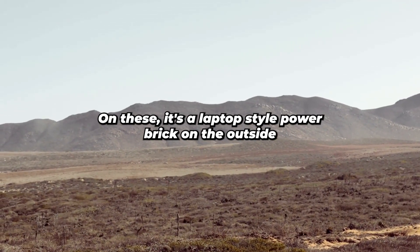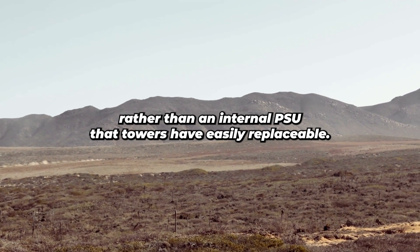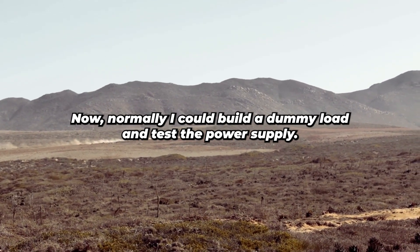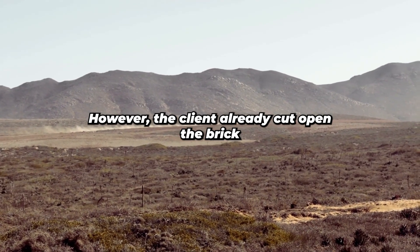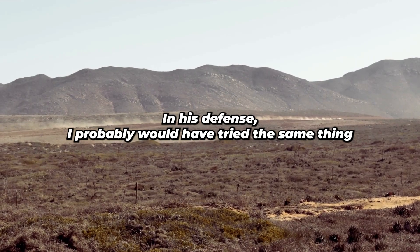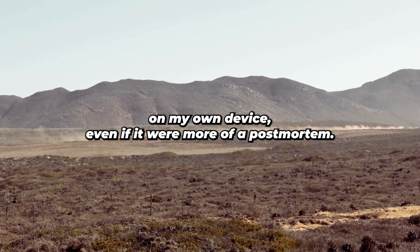On these, it's a laptop-style power brick on the outside rather than an internal PSU that towers have — easily replaceable. Normally I could build a dummy load and test the power supply. However, the client already cut open the brick, cut too deep, and gouged several traces on the circuit board in the process. In his defense, I probably would have tried the same thing on my own device, even if it were more of a post-mortem.